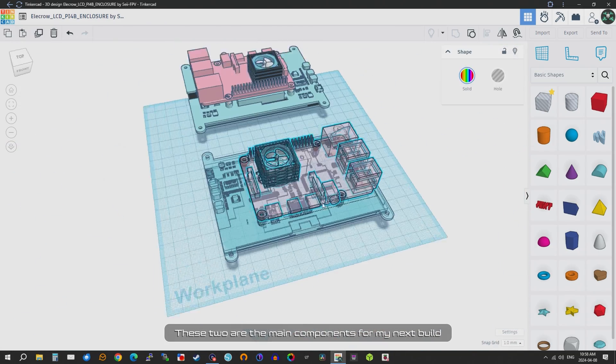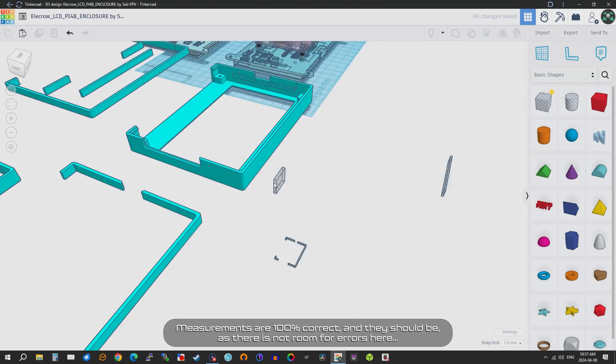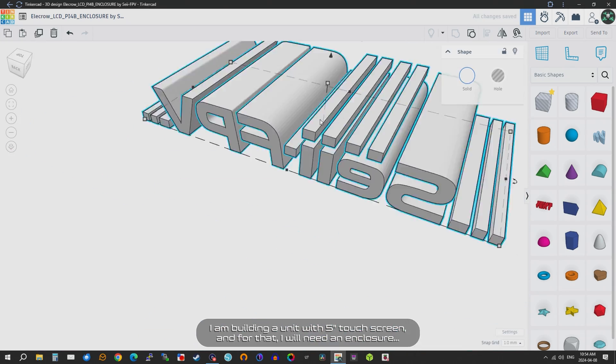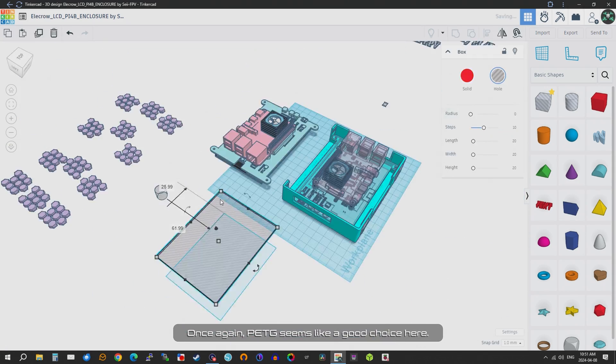These two are the main components for my next build. Measurements are 100% correct, and they should be, as there is no room for errors here. I am building a unit with a 5-inch touch screen, and for that I will need an enclosure. PETG seems like a good choice here.